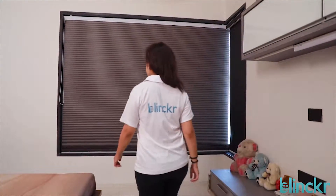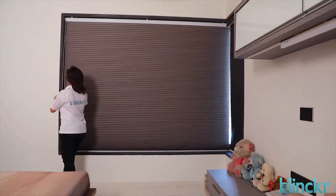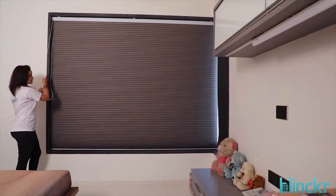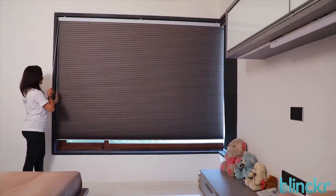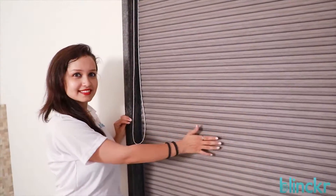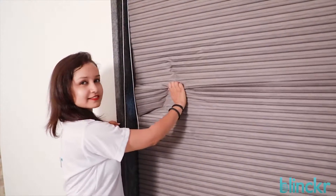These are honeycomb blinds, which are also referred to as cellular blinds. Although it looks like paper, it is made of polyester and is very strong. It is unlikely to get damaged even if used roughly, as you can see here.